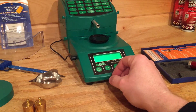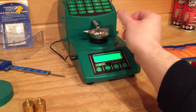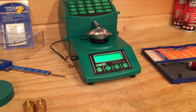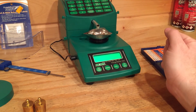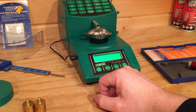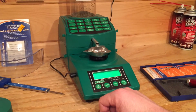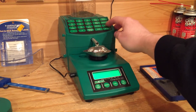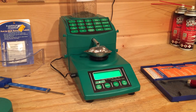Now we just put our pan on, give it a second to settle down, then we hit zero and now it's zeroed out. Today I'm going to load 28.0 grains of powder. So you just come up here and go 28.0, hit dispense, and that's all there is to it. Now I'm going to show you a few charges here.